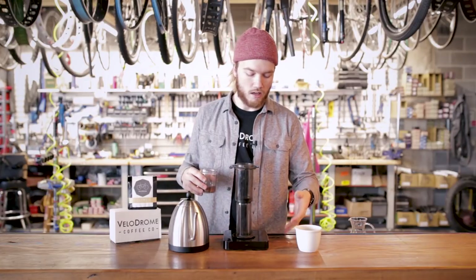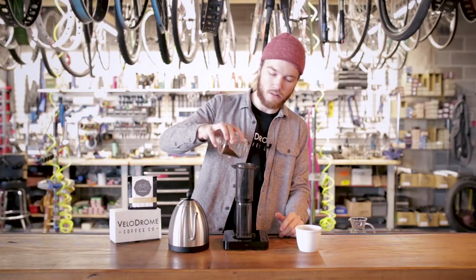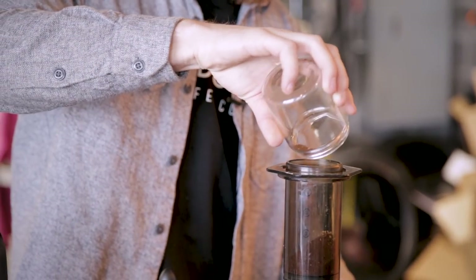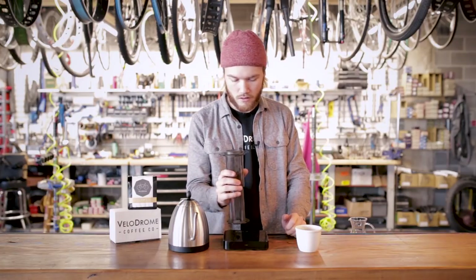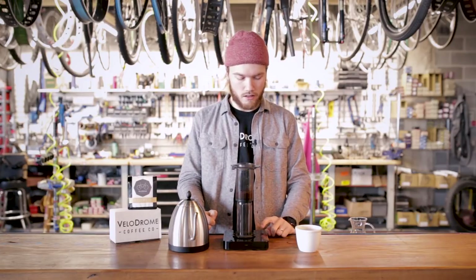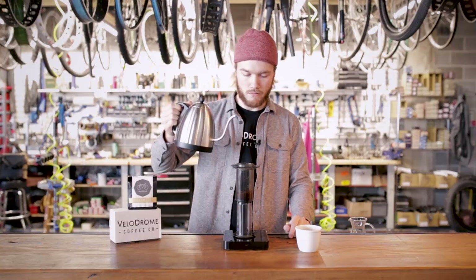I'm using the Acaia Black Pearl scale — it's got a timer built right in, which is pretty awesome, and you'll definitely need a timer for your Aeropress. I'm going to tare the scale, confirm we have 15 and a half grams, level that out, tare the scale again, switch it to the timer, and then we're going to go ahead and put our water in.